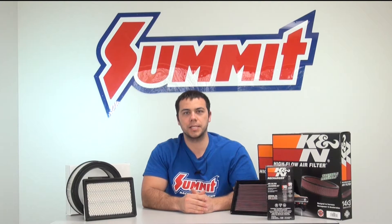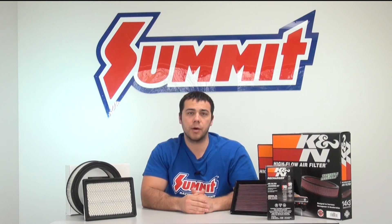I'm Al. Welcome to another edition of Summit Racing Quick Flicks. Today we're going to talk about which air filter type is right for you — is it the reusable cotton gauze kind or the paper kind?